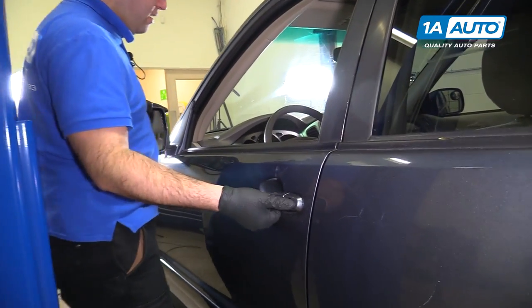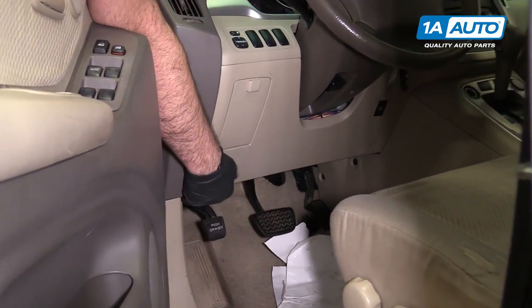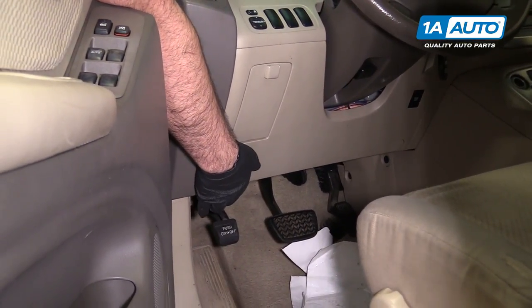To open the hood, we have to pull the release inside the car. It's just inside, right around your left knee on the driver's side.